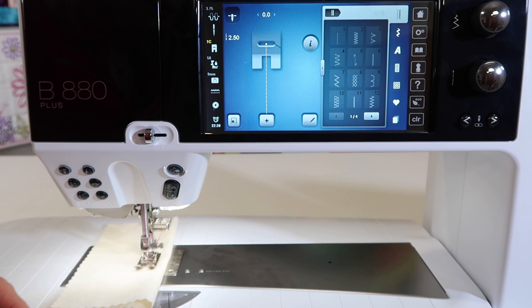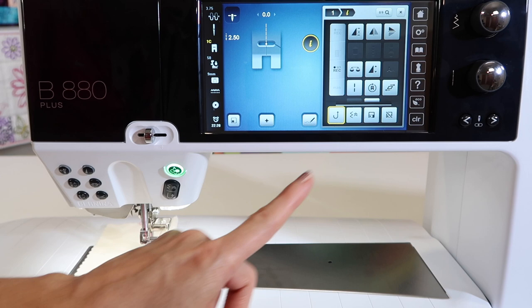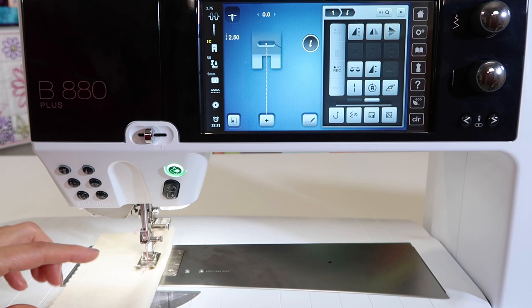Now let's say you want to actually have that back up continuously without holding the button. Come into the eye for information and touch the continuous reverse. You can even see that your stitching shows it's not coming forward anymore — it's going away from us. So now you can just sew backwards as long as you need, and you can touch that to come forward again.